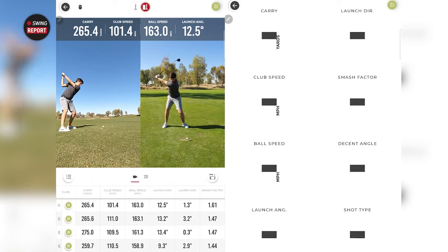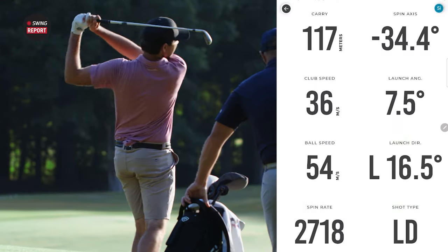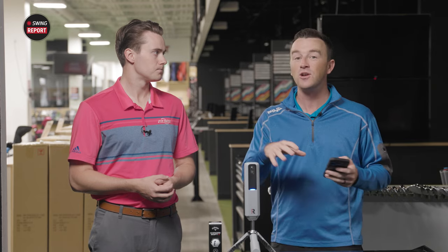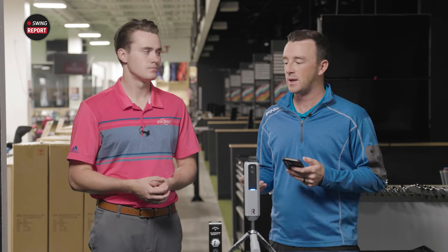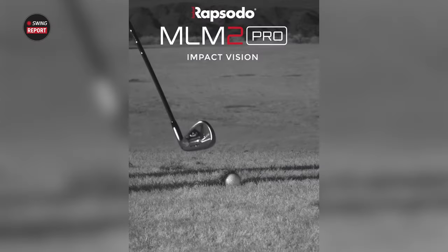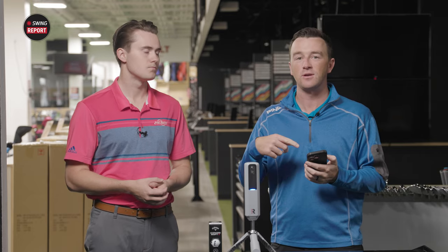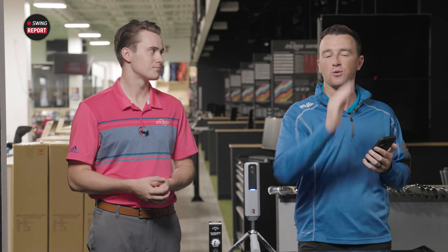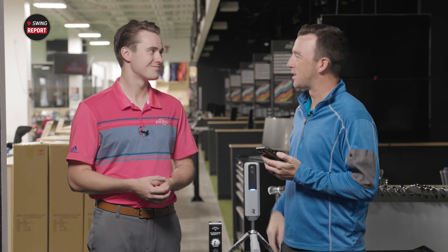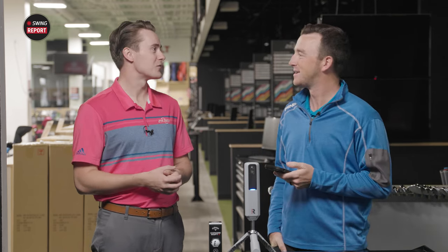There are 13 data metrics here in terms of carry, total, club speed, ball speed, spin rate, launch angle — things you'd find with a TrackMan in our fitting bay at Second Swing, you'll find on the Rapsodo MLM2 Pro. Additionally, there are camera functions that help capture your swing. With the mobile app, you can replay your swing, and the camera sits directly behind you looking toward your target, giving you that down-the-line view — really helpful for instructors too.